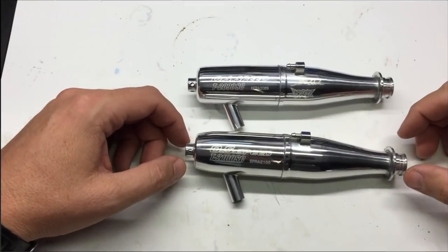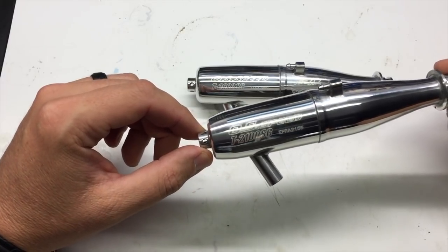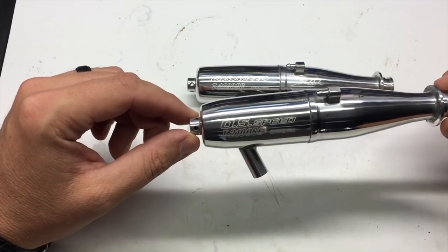Hi, I'm Adam Drake from Mugen Siki Racing. Today I'm going to talk about OS's new 2100SC exhaust pipe and how it compares to the 2090SC from OS. Here we have a closer look at OS's 2100SC. The EFRA number for this pipe is 2155.